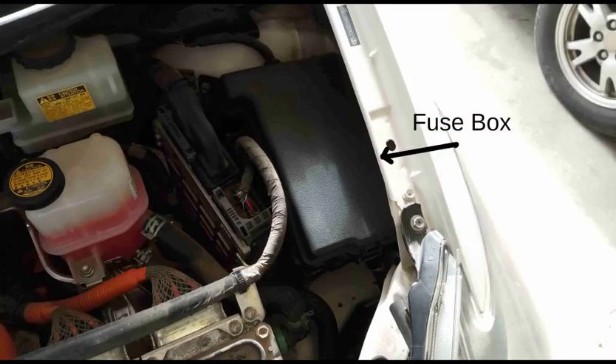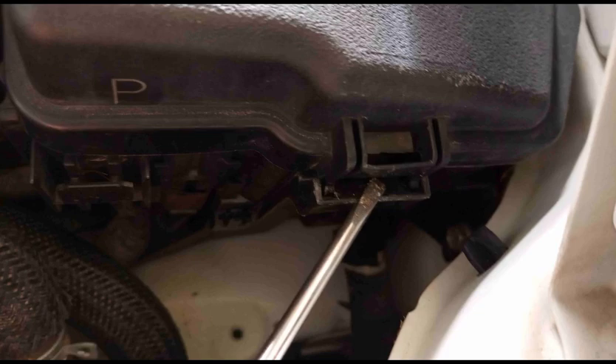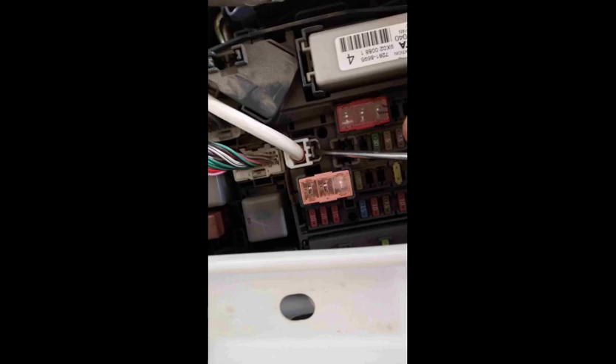I was still getting the check hybrid system error message on the dash display, so I unplugged the large white wire in the engine compartment fuse box for 15 minutes and that cleared the error message.